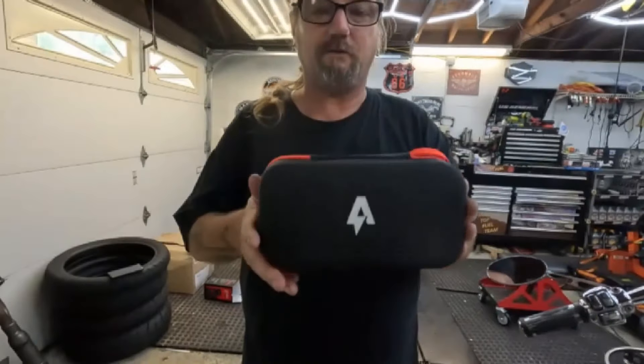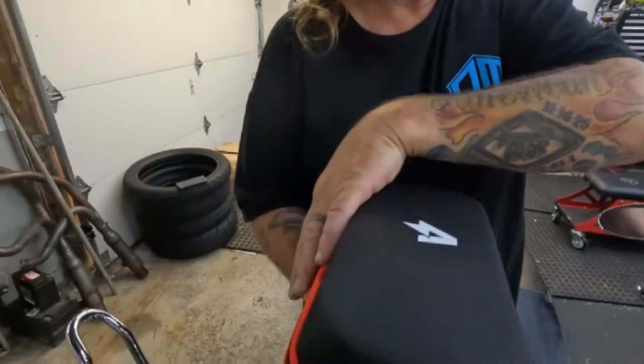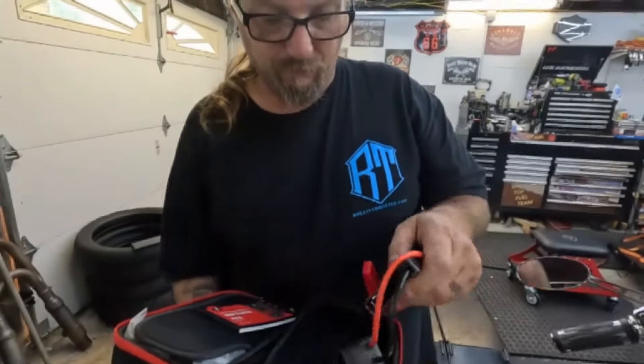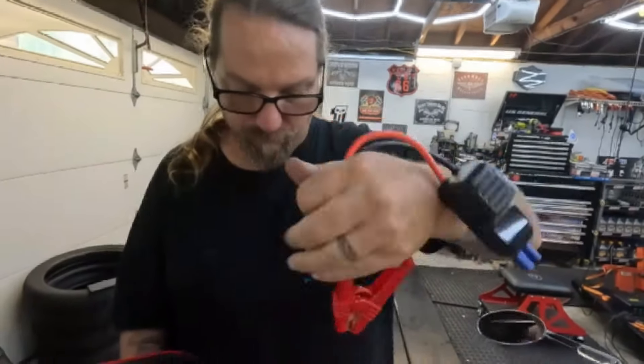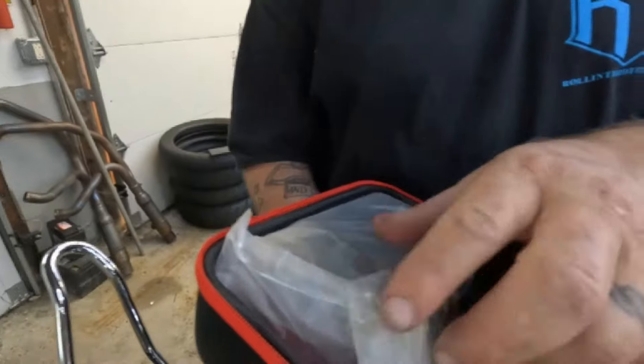It comes in a nice carry case — the box we don't need anymore. Very well put together. Opening it up, it's got a nice little zipper. They give you a USB cable to charge it, jumper cables to jump-start your bike or car, a little air nozzle that goes on top and locks on — I really like that feature. It's an old-school thing, but you can lock it on the valve stem. They also give you adapters for sports balls — basketball, football, any ball you need to inflate.